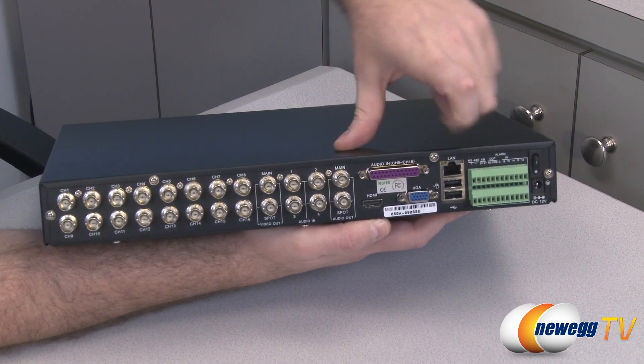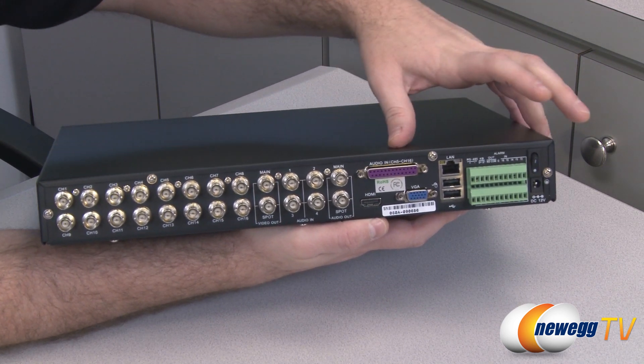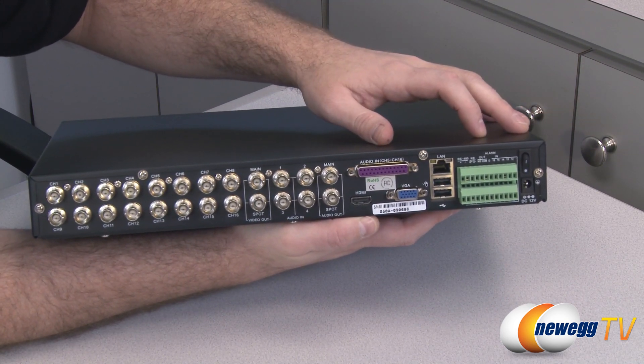You get a couple of USB ports — one for the mouse and the other for the USB backup function. And then of course there's the on/off switch on the far right.